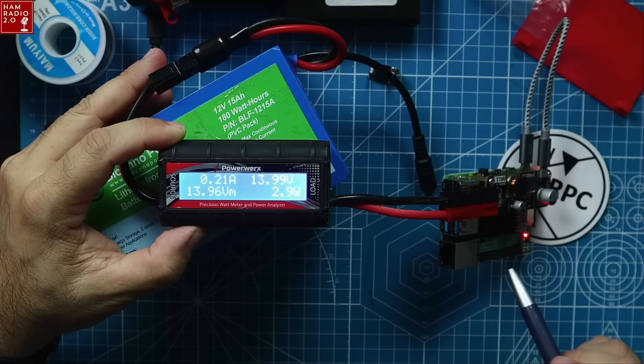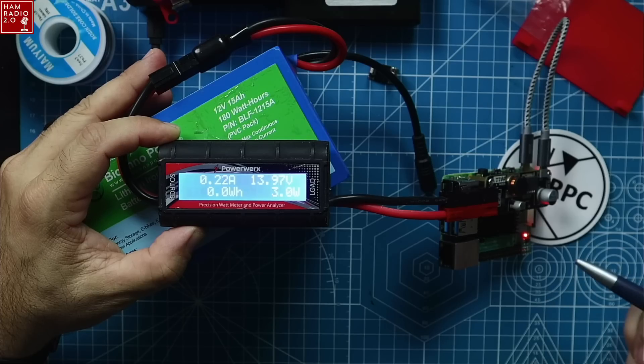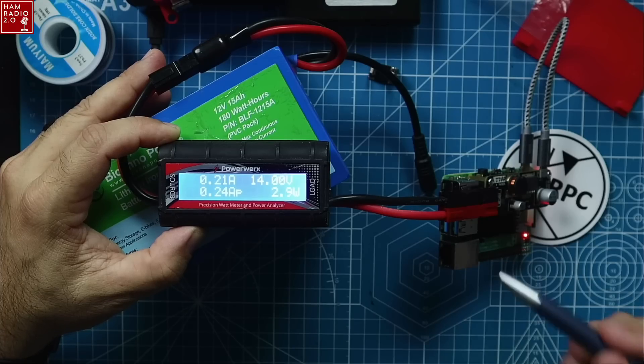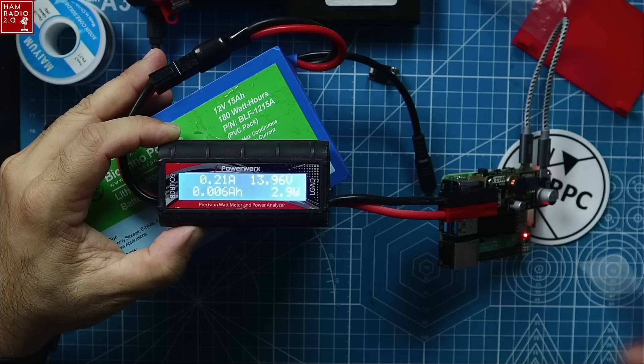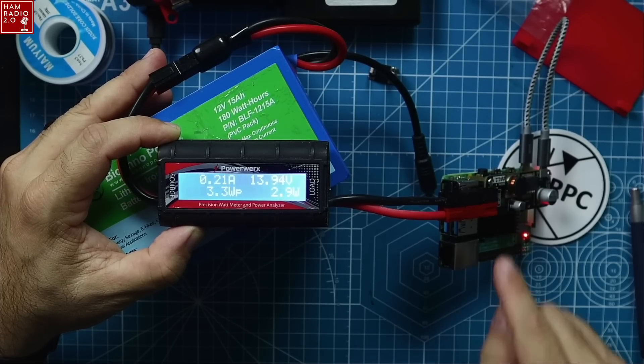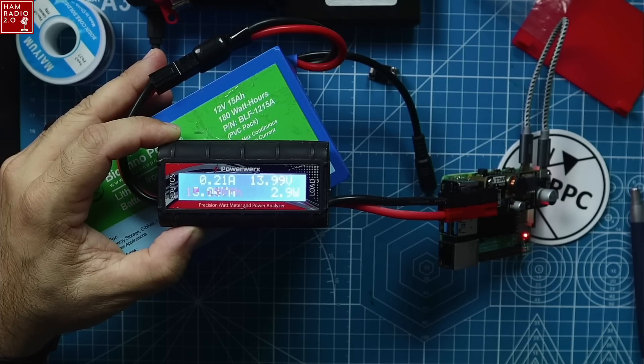If you have an MMDVM hat on this side transmitting, MMDVM boards are very low power output — several hundred milliwatts, or maybe less than 100 milliwatts in some cases. That will certainly play a factor, and it may draw a little bit more power when transmitting. But the way this sits right now, it's hardly anything at all.